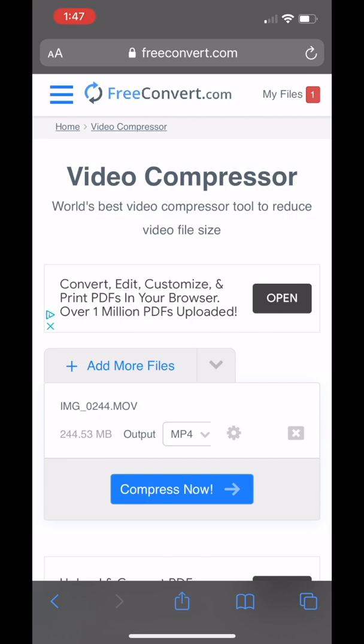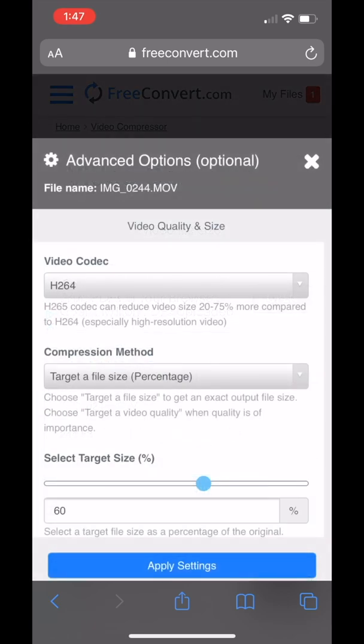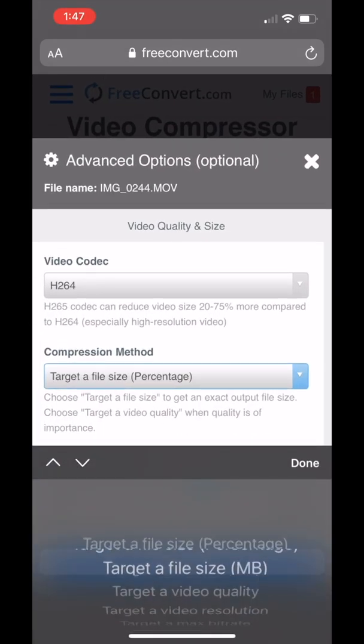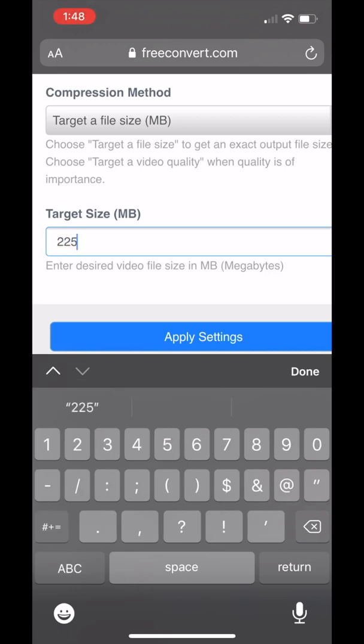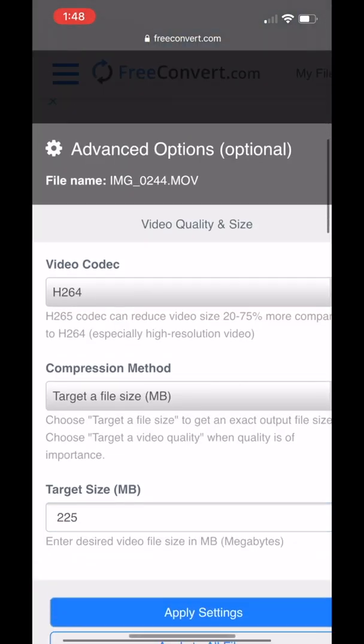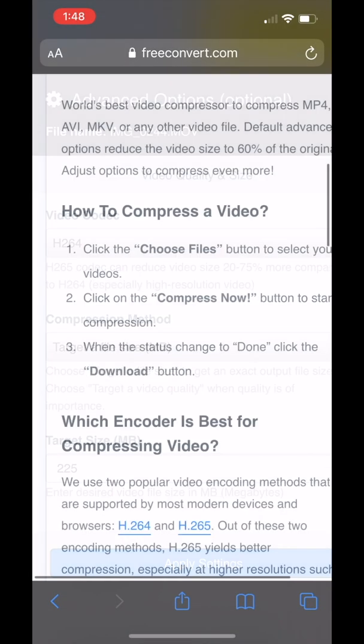Then you're going to be taken to a screen where it's going to ask you to set your settings. There are just a very few specific file types and sizes that are going to be allowed by the NISMA platform. So the first thing you want to do here is click the settings cog, and on the next screen you're going to change the compression method to "Target a File Size" and in the box type in 225 megabits. Then click "Apply Settings."